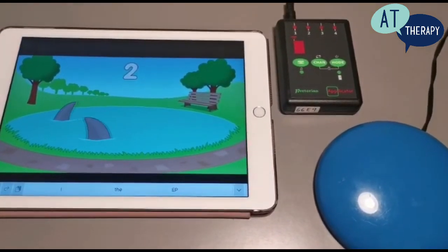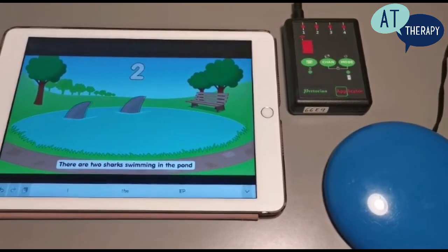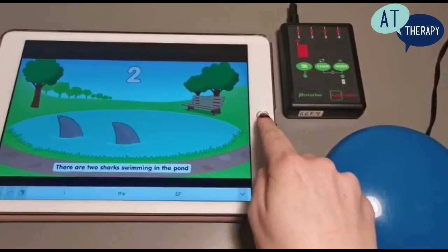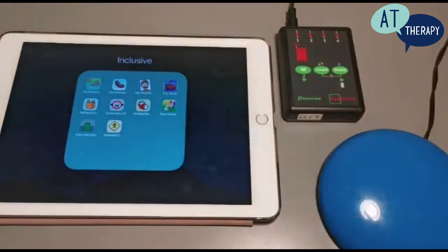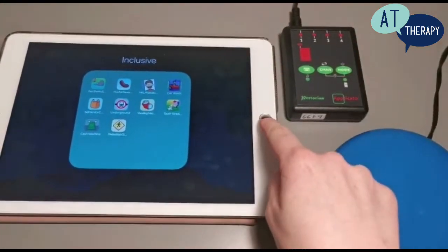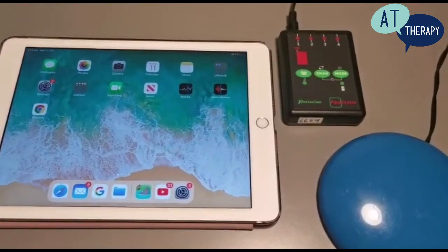These apps can be found in the app store for a small fee. Thank you for watching this video, I hope it was helpful in providing information about setting up an applicator. If you do have any more questions please speak to your speech and language therapist at AT Therapy. Thank you.